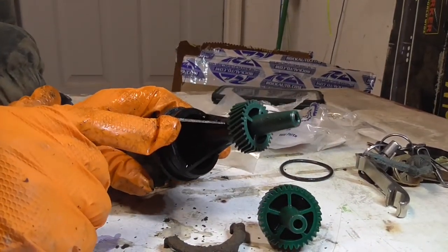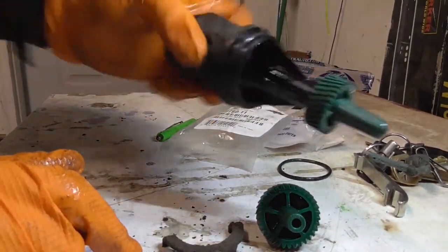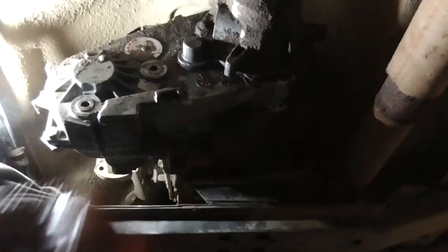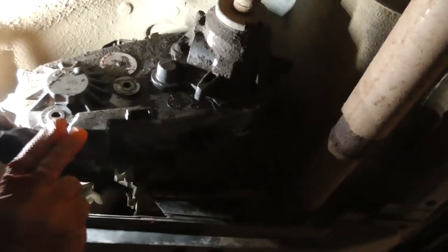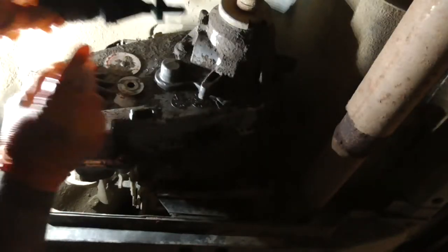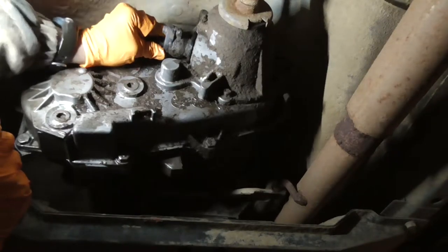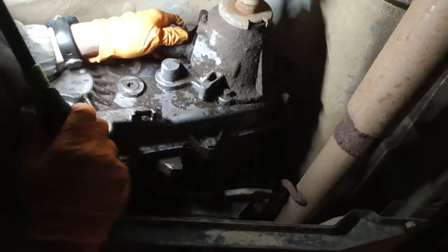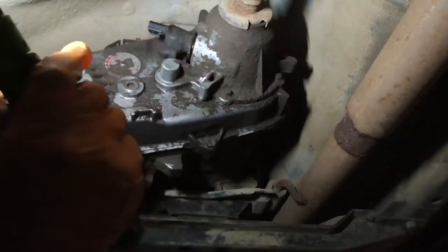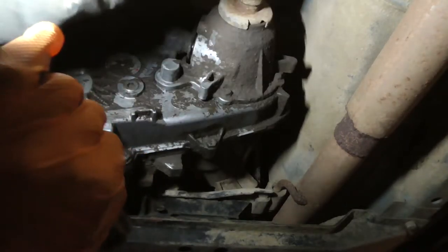I'm going to put some transmission fluid on the O-ring and go back to the Jeep to figure out where I need to insert it. You're not going to be able to see much, but the factory gear went in straight. With the new gear I won't be able to do that because of the splines, so I'm going to jack up one of the rear wheels so I can spin the drive shaft around.